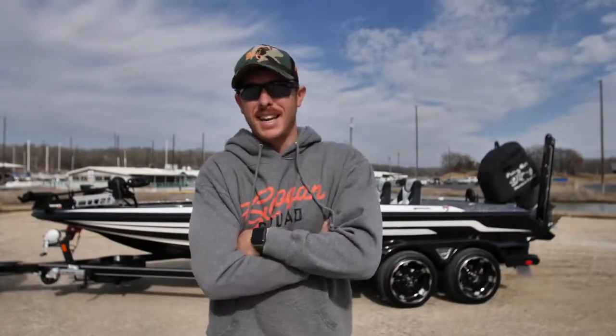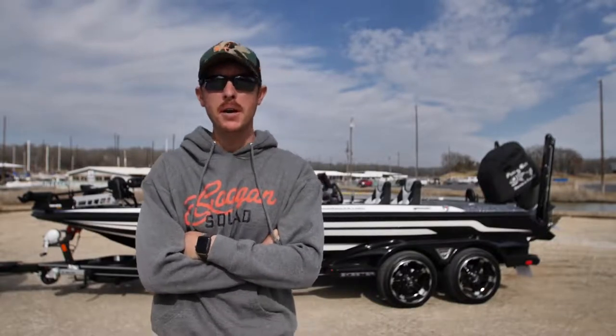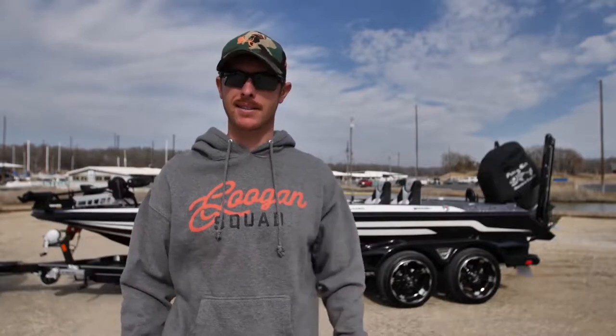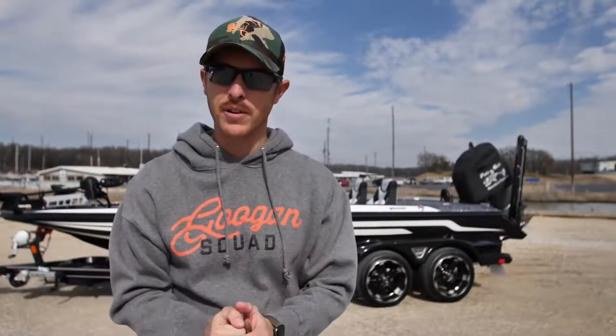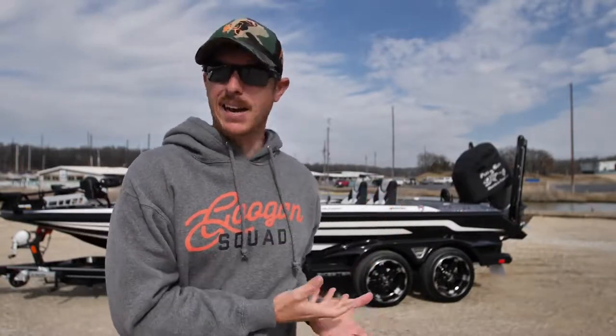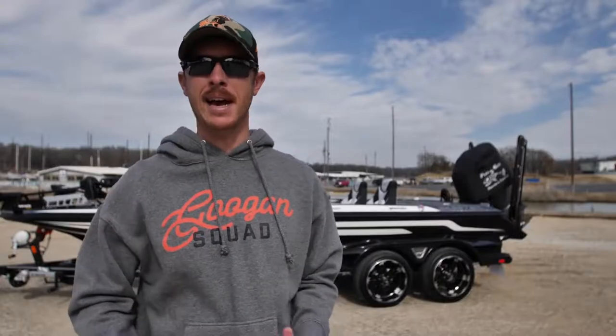Welcome back to the channel, everybody. Welcome back to the boat tour of this mythical beast behind me, the Skeeter FX-21. If you watched the last video, you saw me picking up the boat from Fun and Sun. A lot of you came out there — thank you very much. I just kind of showed you a brief overview of the boat, and now that I've had a chance to play around with it and there's a lot of bells and whistles on this thing, I'm going to take you guys through each one and we can dive in deep.